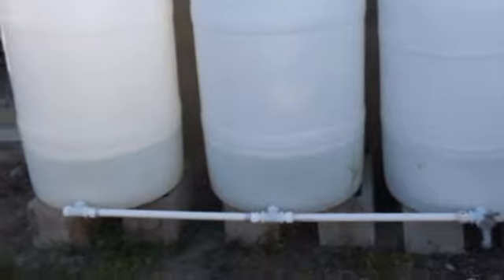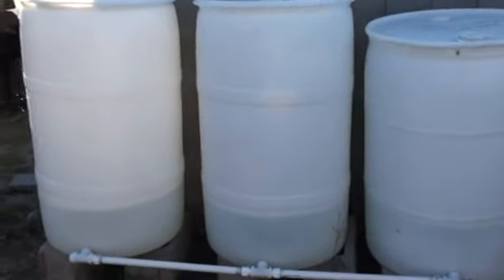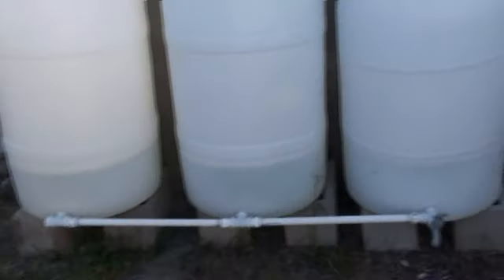Rain capture system — I said, well, I'm going to get mine now before they try to pass the law in this state outlawing the capture of rainwater.